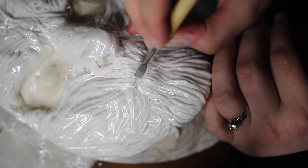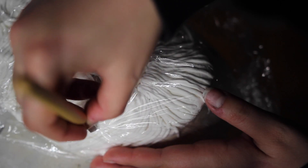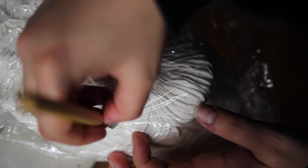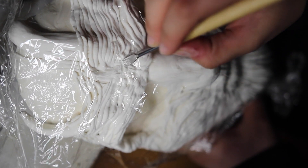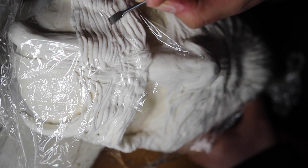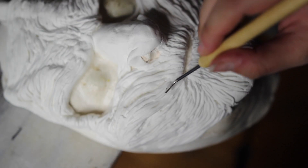I also made some little chest prosthetics using this exact same technique, but laying it down on a flat piece of plastic wrap and then sculpting it out the same way I did the face. I did not use a neck mold or anything — I just hoped it would work, and it did. It didn't work great, but it got the job done, and I'm all about getting jobs done.